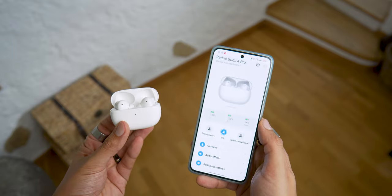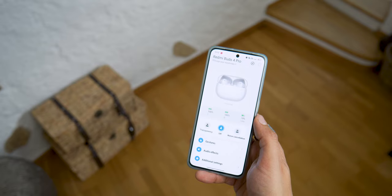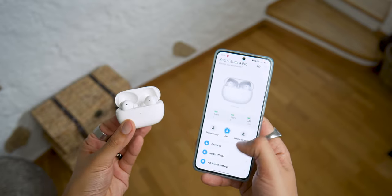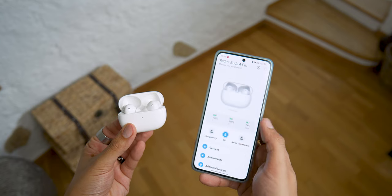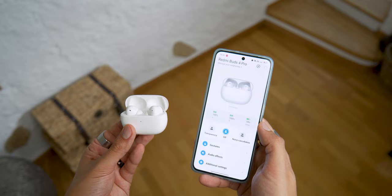The first advantage of the app is that you can clearly see the percentage of remaining battery. The earbuds can last up to 36 hours of total autonomy using the case, and up to 9 hours of listening on a single charge. If necessary, a 5-minute recharge gives you 2 hours of listening. Of course, autonomy will vary depending on whether you use active noise reduction or the LDAC codec.